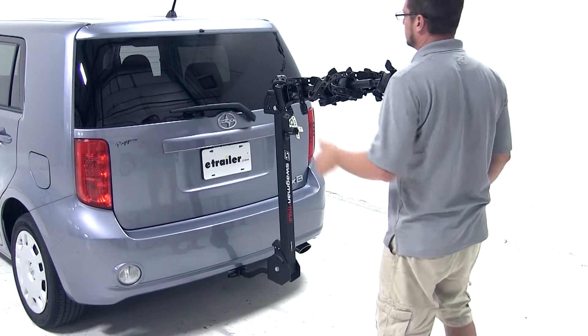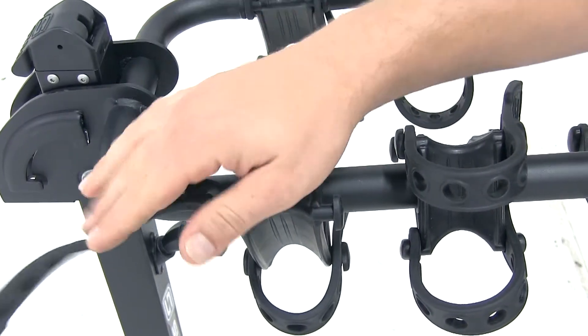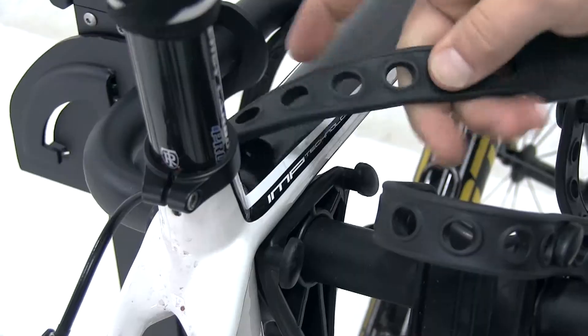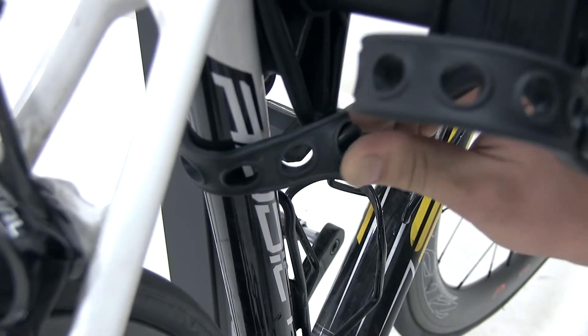We'll now pull the switch here at the top of the mast to bring out the dual arms, where we can undo the straps to expose our cradles. We'll place the bike into the cradles and bring the straps around securing our bike to the bike rack. And that's it — our bike is loaded and we're ready to head on down the road.